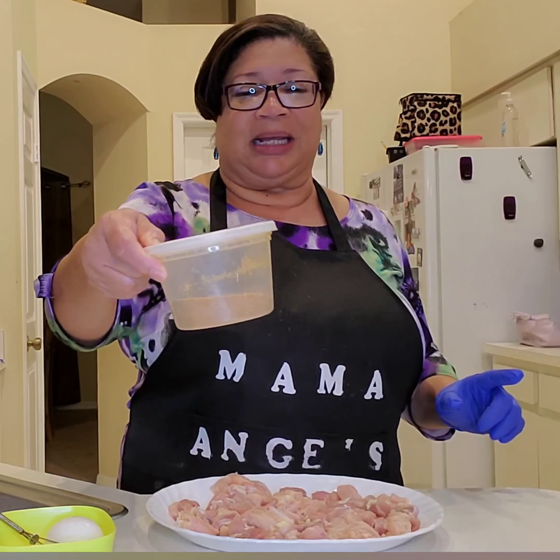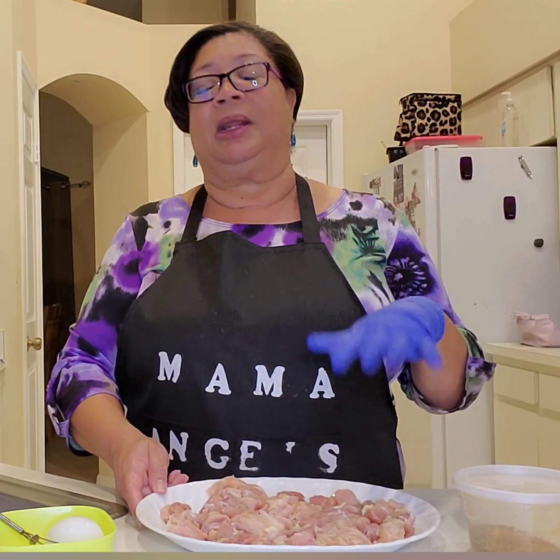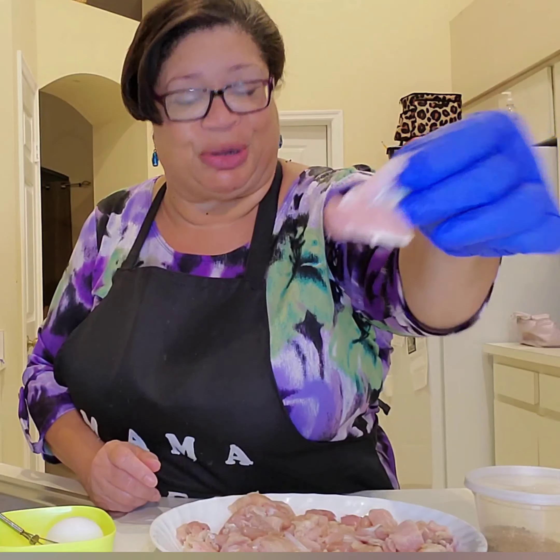Not many ingredients at all. This is Mama Angel's Jerk Seasoning Blend. You can use any dried jerk seasoning blend that is your favorite or that you find in the stores — you just want a nice dried jerk seasoning blend. Then I've got one boneless skinless chicken breast and two boneless skinless chicken thighs, cubed up into little bite-sized pieces.